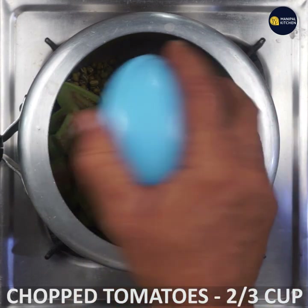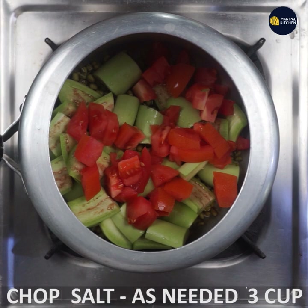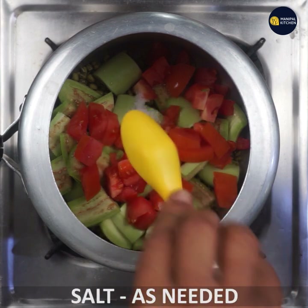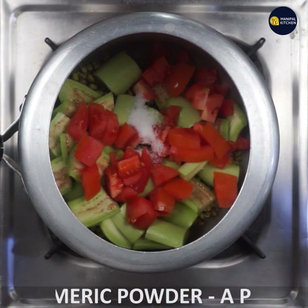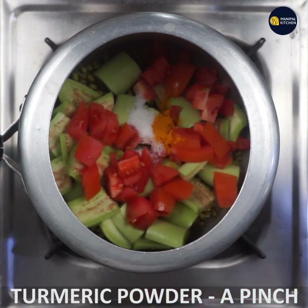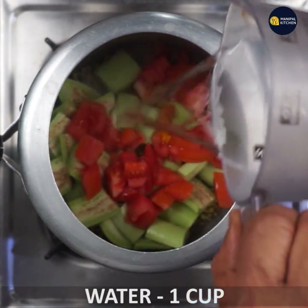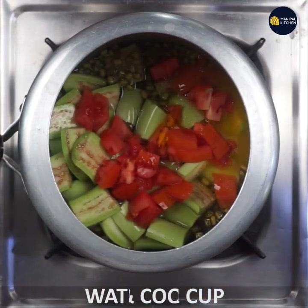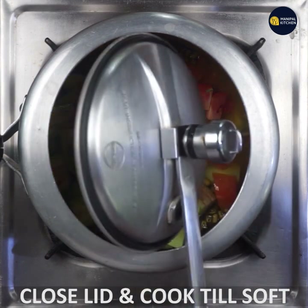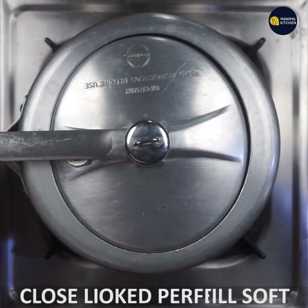We will cut the tomato, 1 to 3 cups, and add some salt. We will cook in the cooker with medium flame and add some salt. Let's cook it correctly.